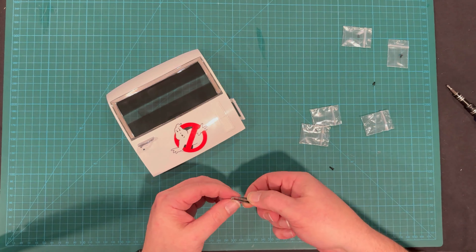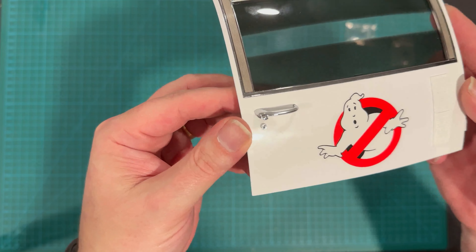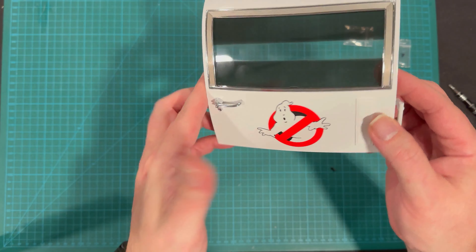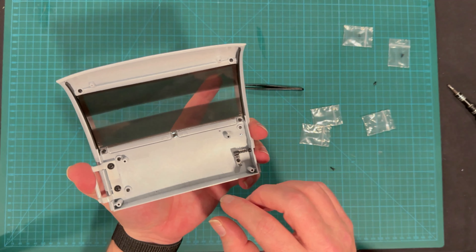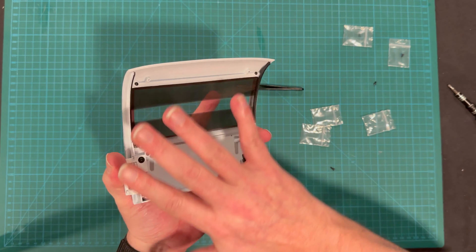Hi, I'm Don, and this is the Hobbyist Geek. Welcome back! Yet another issue in the Ecto build.